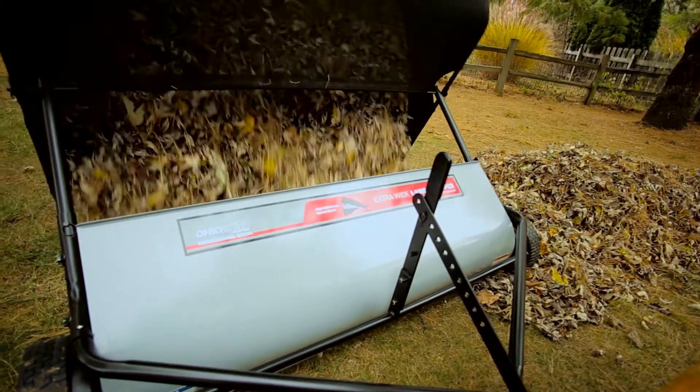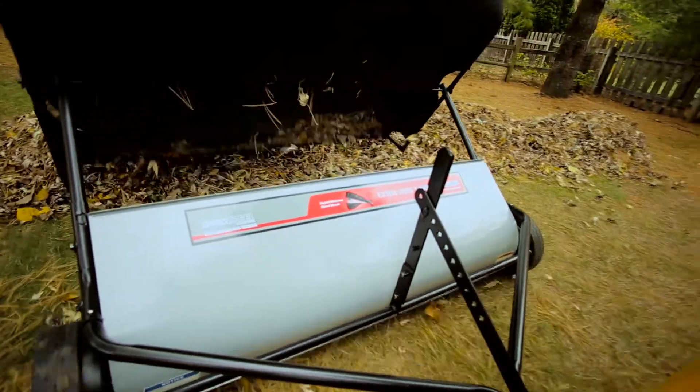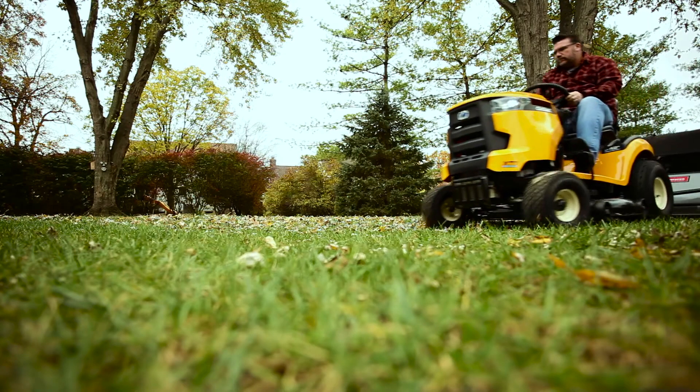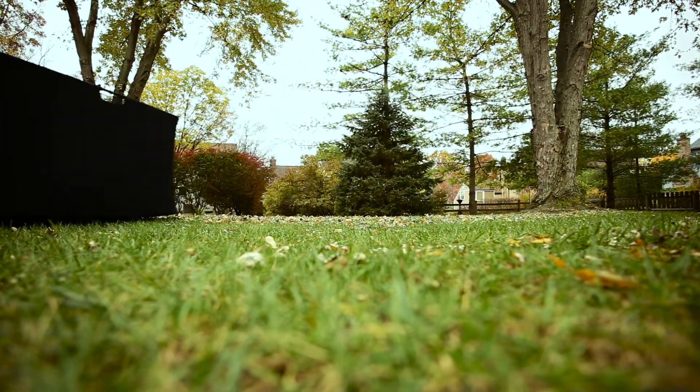Once you have filled the hopper bag, it empties easily by pulling the included rope from the seat of your tractor. Keep your yard clean of leaves and grass clippings with the OhioSteel 50-inch lawn sweeper.